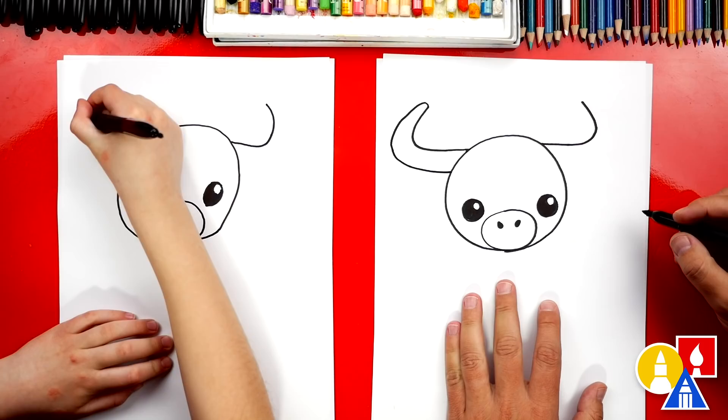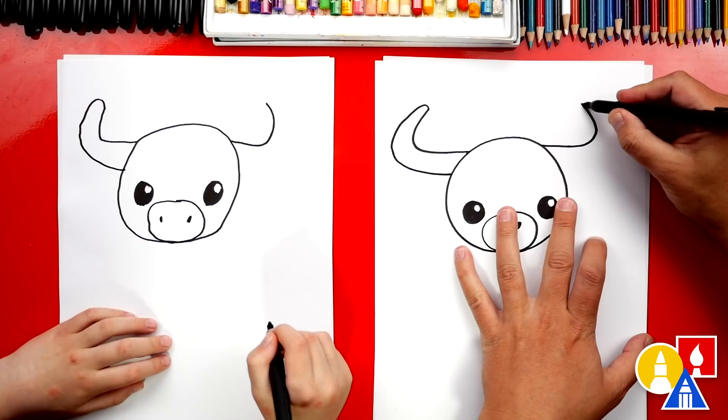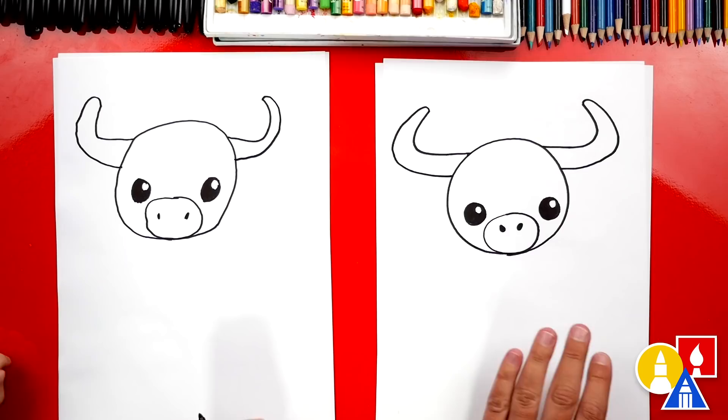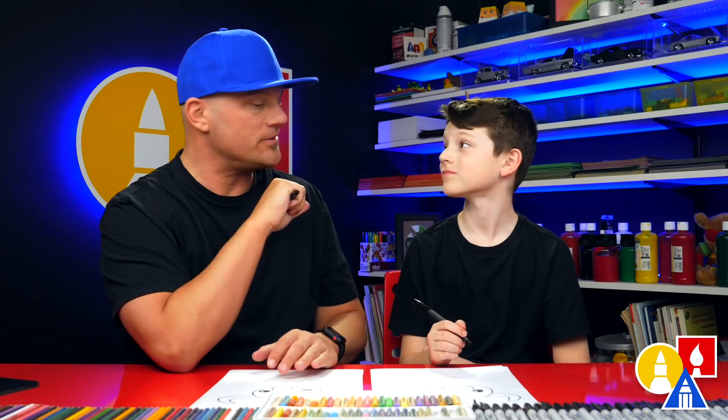Then let's repeat that same step on the right side — curve around and repeat the shape of the horn, coming in but getting further away as we come in. I love that our two drawings are looking a little different; they're both turning out awesome. It's okay if your drawings are turning out different too, because the most important thing is to have fun and to practice. Let's keep going.